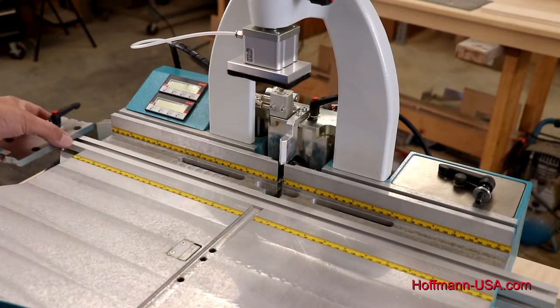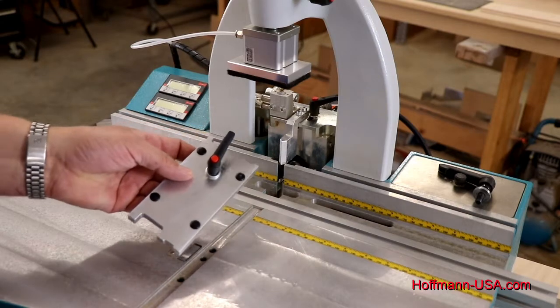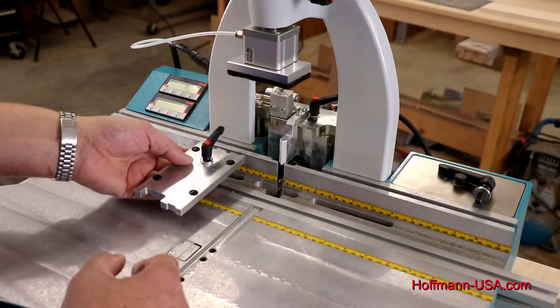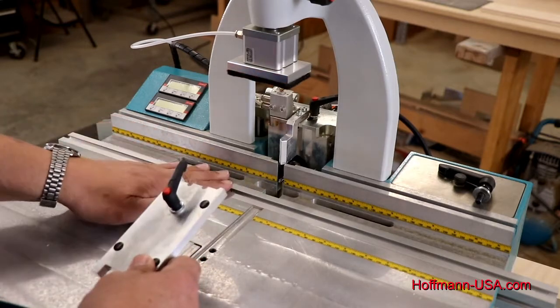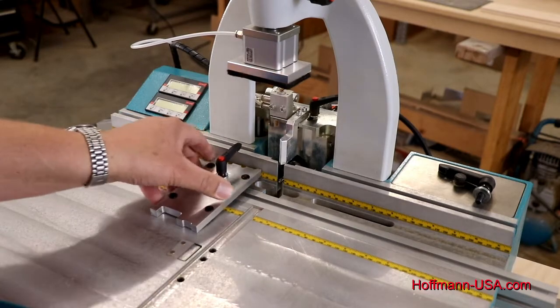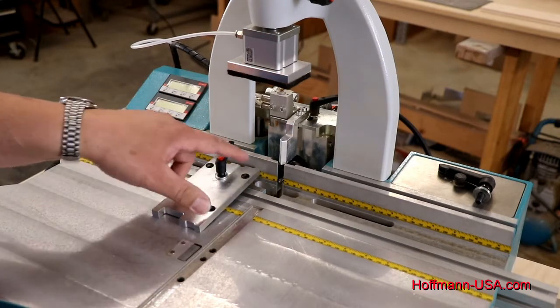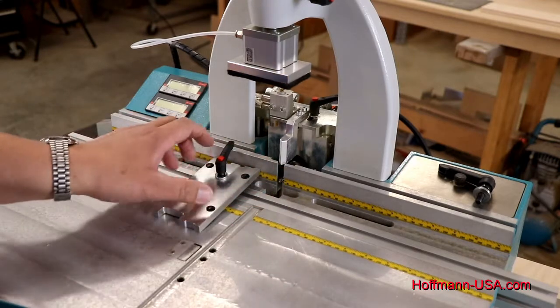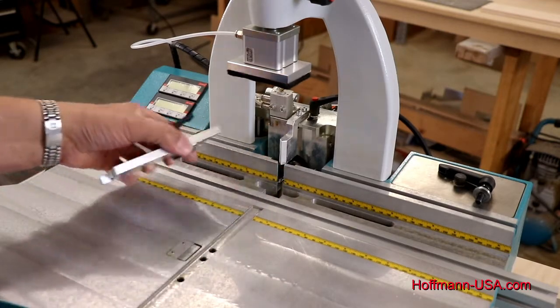There are two ways to set this up. One is with our square stock that is shipped with the machine. To use it as a setup gauge you need to take it out of the fence rail that's recessed in the table. If you leave it in the fence rail it is set up so that the two legs do not touch the back fence — it doesn't rub along — but that would not give you a correct setting. So you slide it out.